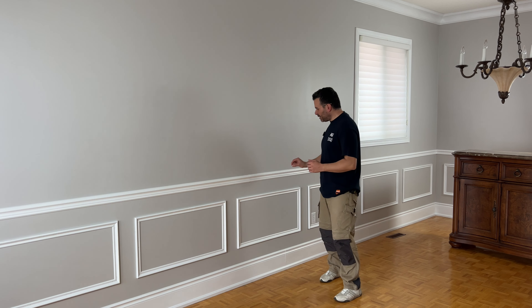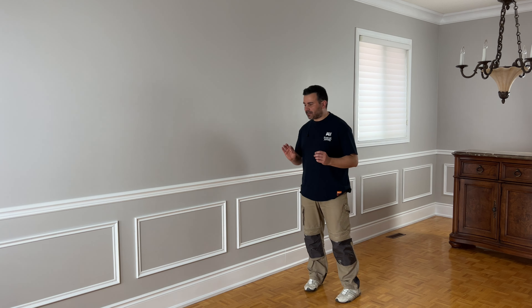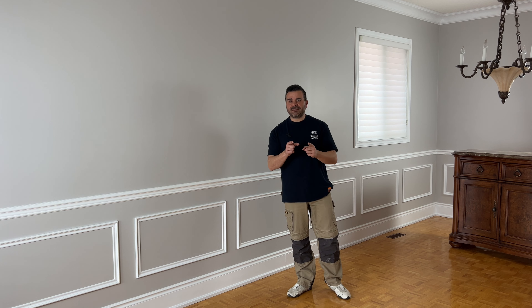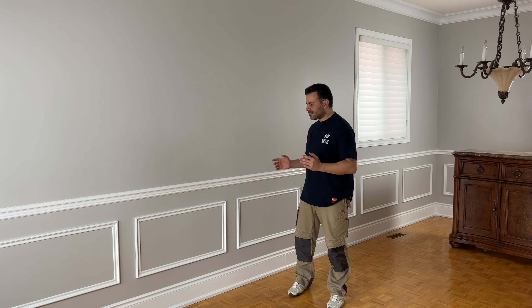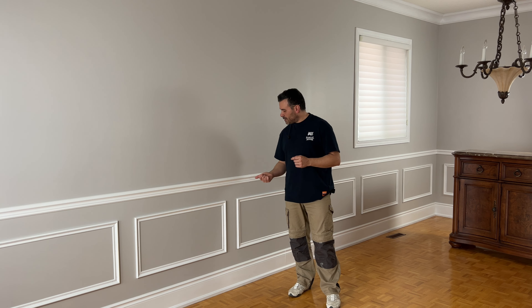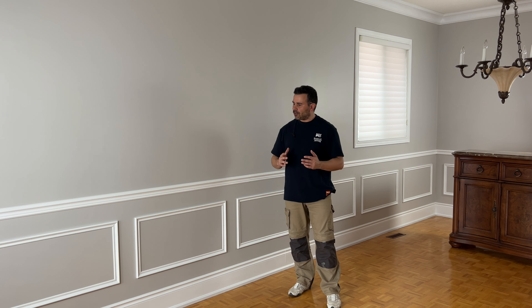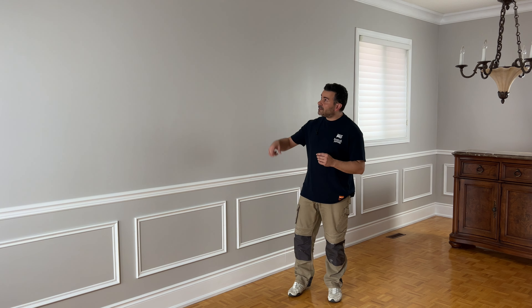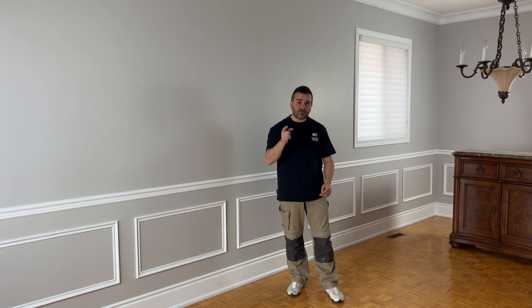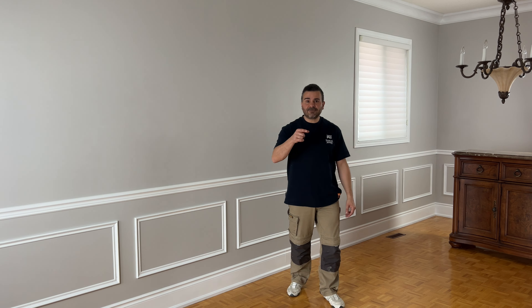That's it! A little bit of caulking to get those nice crisp lines on our boxes, get all the furniture back in — including that monster of a hutch — and we're done. That's how easy chair rail is; that's how easy wainscoting is. I'm no expert — if I can do it, you can definitely do it. It's a very DIY-friendly project that's going to add a ton of character to your spaces. If you want to know more about these Matri products, check them out in my caption — I've got them all listed, including the baseboard and crown molding. Leave me a question in the comments and I'll do my best to answer it. Until next time!